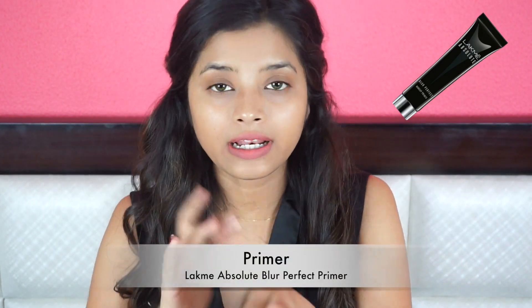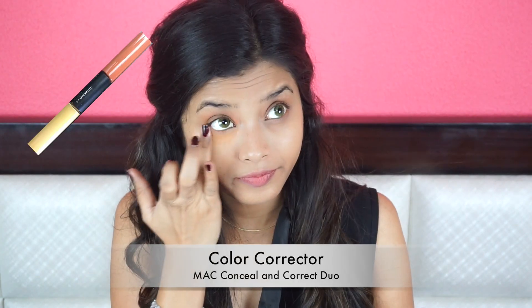Going to start off with a primer first. I am using the Lakme Absolute Blur Perfect Primer. I really love this primer — it is not too expensive but it works. Deepika has flawless skin in every single movie, in every single song, so I am going to imitate that. I am using my MAC Conceal and Correct duo. I will color correct the area around my mouth as well. I am going to go out wearing this makeup because this look is really great for a night out or a day out — you can carry this off easily.